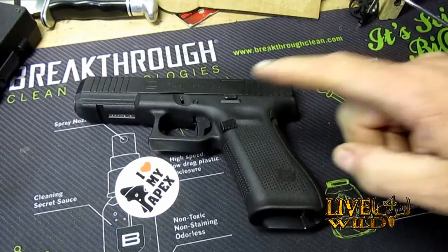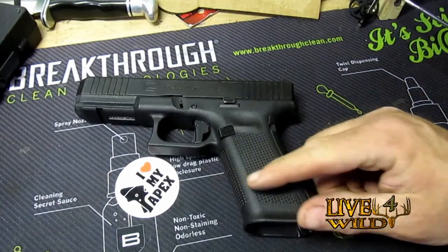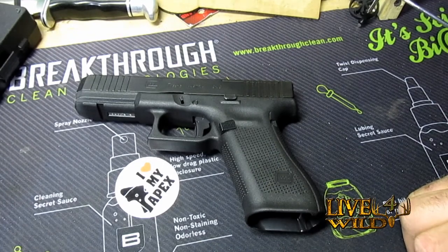With an Apex trigger it's well worth the money. There you have it — thanks for watching.